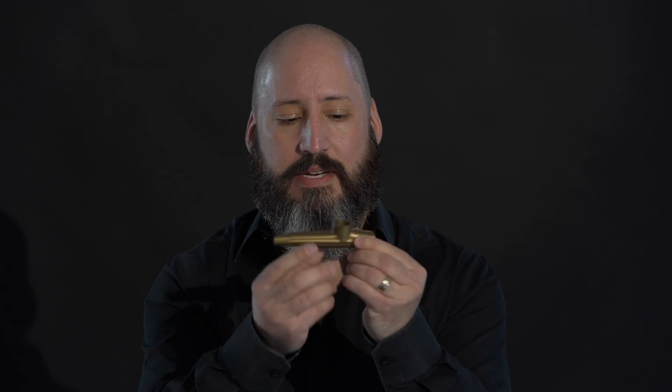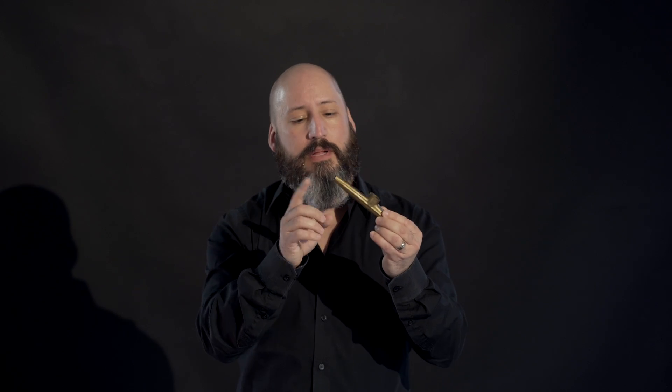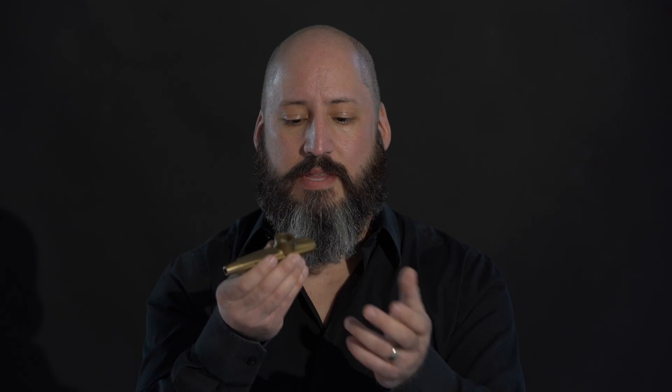There are two ends — a small end and a bigger end. Some people think you blow into the small end, but if you blow into the small end nothing happens. If you blow into the big end nothing happens either. You don't typically use the small end. You go for the wider end and then you either hum or doot.